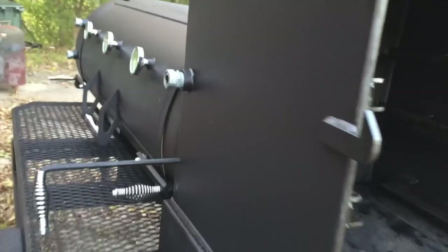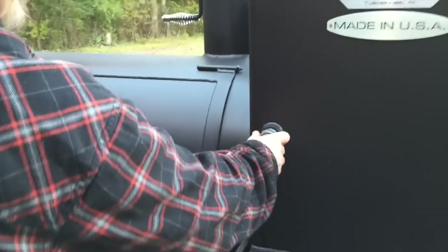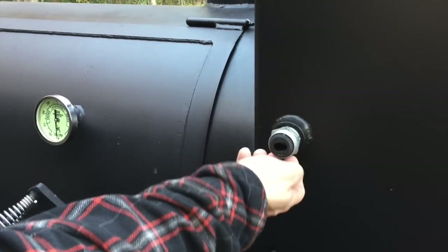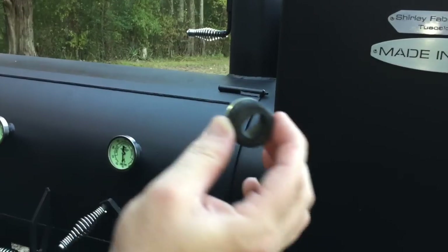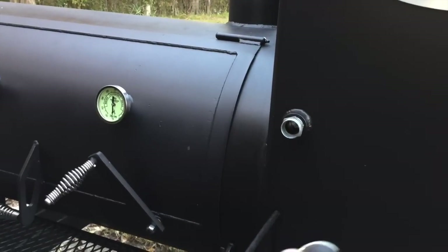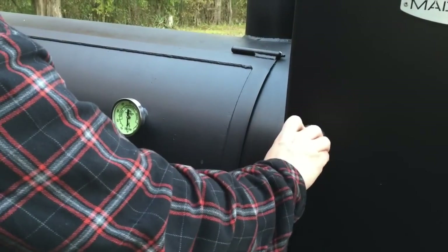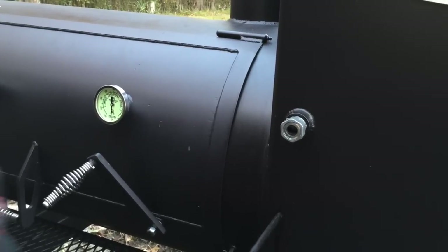We'll go to the other end — there's a little vent there. Some of you guys on the barbecue brethren forums were asking: what's the deal with these really big probes? That looks huge — where'd you get those, can you get those? Shirley Fabrication will build these for you — just ask for the next size up. It's got some kind of high-temp rubberized grommet right here, and what that is, you just run your temperature probe wires through that. You can run several of them in there. I just know I run a lot of temperature probes, and I went ahead and opted for the larger size here.